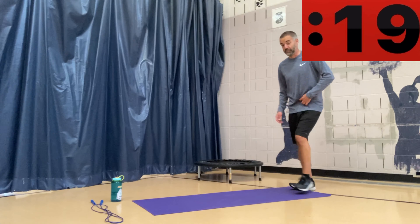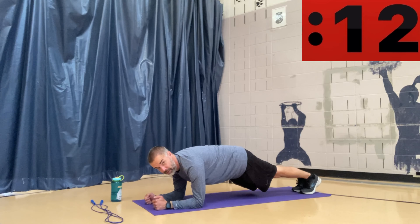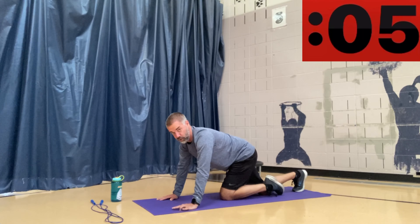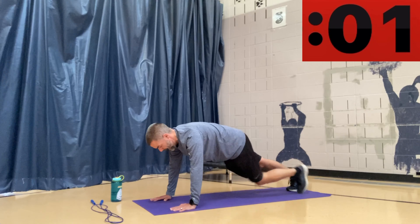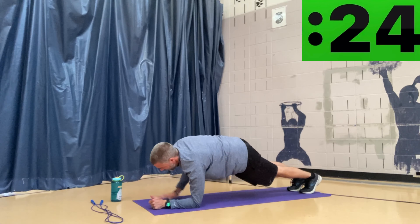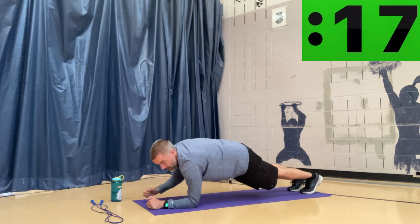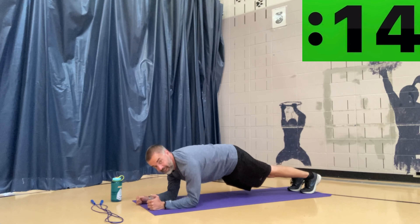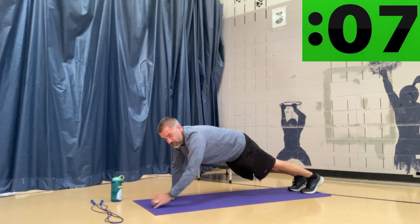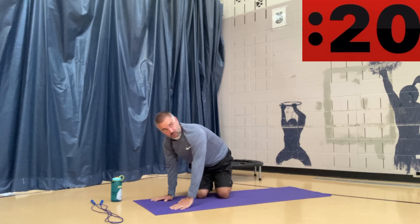We're going to walking planks. I start in an up push-up position and go down to my elbows and back up — next time I go down with the opposite arm. Here we go, keep pushing, you're doing great. Down, up — now going down with the other arm, up, other arm up, keep walking it. We've got 15 seconds left. If you get tired and find this challenging, just put your knees down and do the same thing as a modified version. Almost there — keep going, last one, good job. 20 seconds rest.